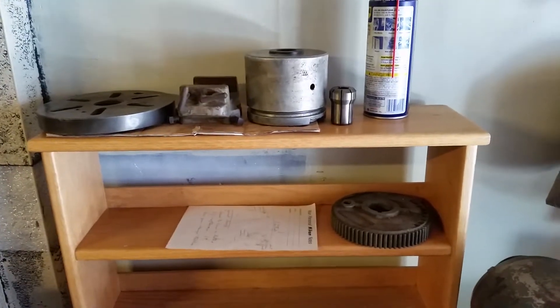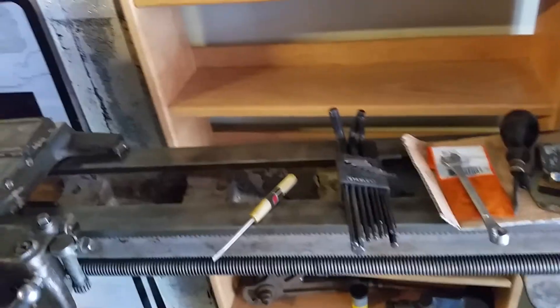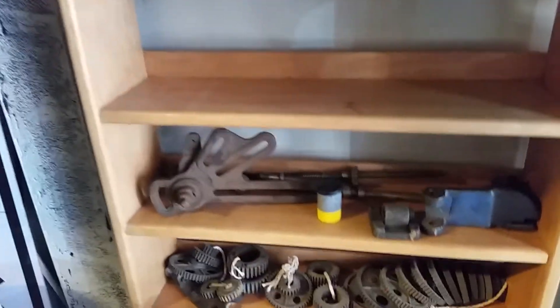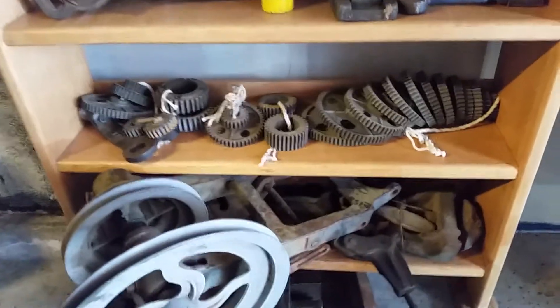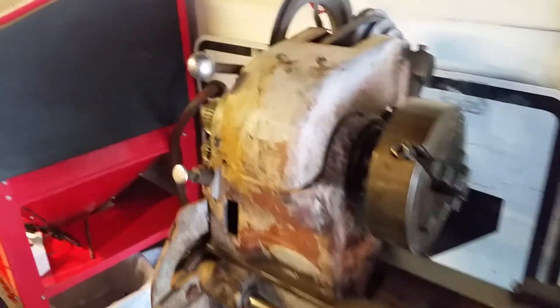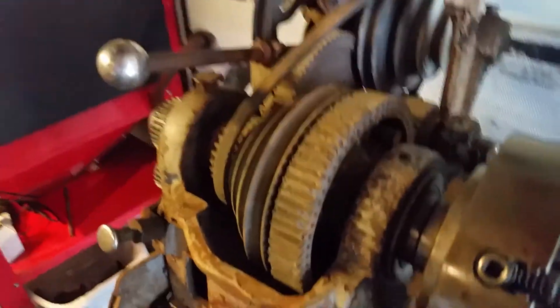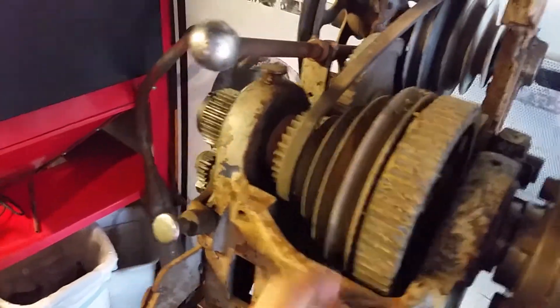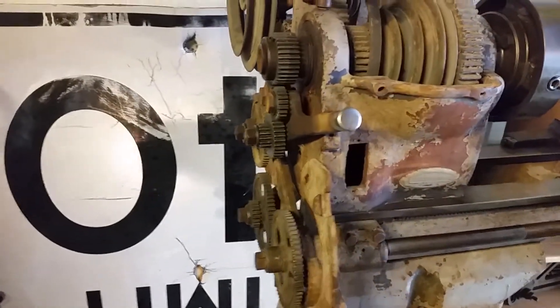It did come with some extras though: a tool holder base plate, a new bowl gear — which is good because the other one's pretty rough — along with other odds and ends, gears, a half nut, extra stuff, and an extra saddle. No wiring, but I'll wire it up and put a drum switch reversing drum switch in it. The bowl gear is pretty rough; everything else is okay. No cover for the gears, but I'll get to it.